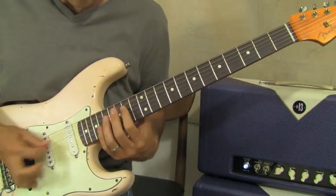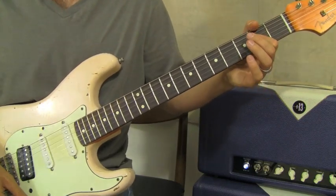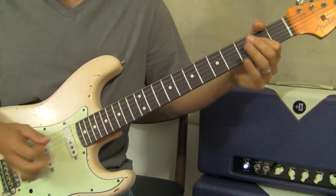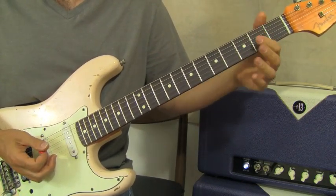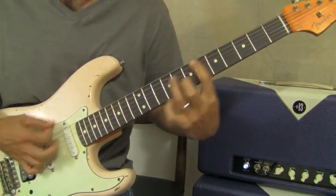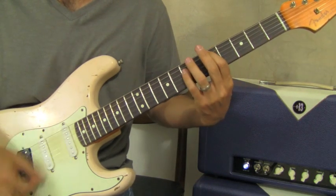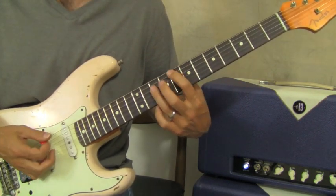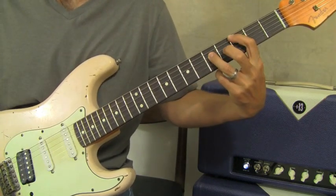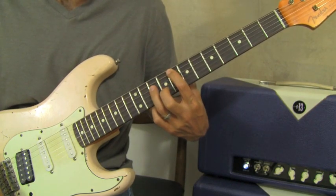Same sequence. Except on the second time it climbs up. So it goes... you're going to go C, to E. Again to the F, down to the C, F, down to the E.